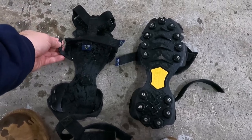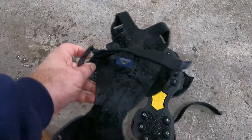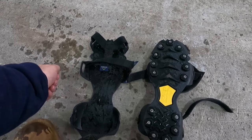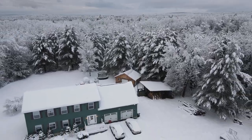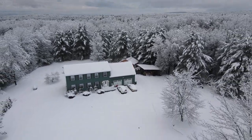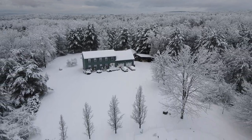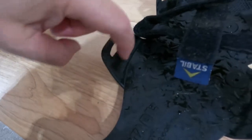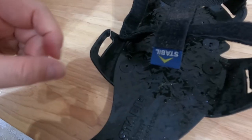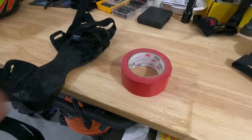My snow cleats are broken — the plastic just came off here, and now I can't tie this in. I have a solution. I need to cut or drill a hole at the bottom so I can tie this through, but I need to work on the snow right now and I don't have the time to fix it properly.